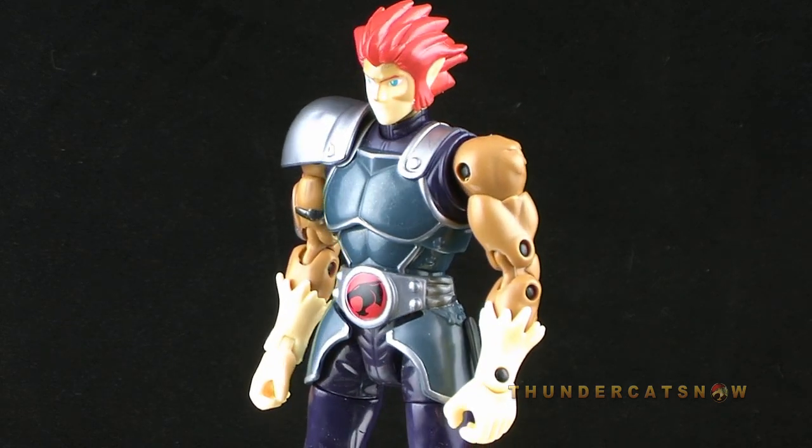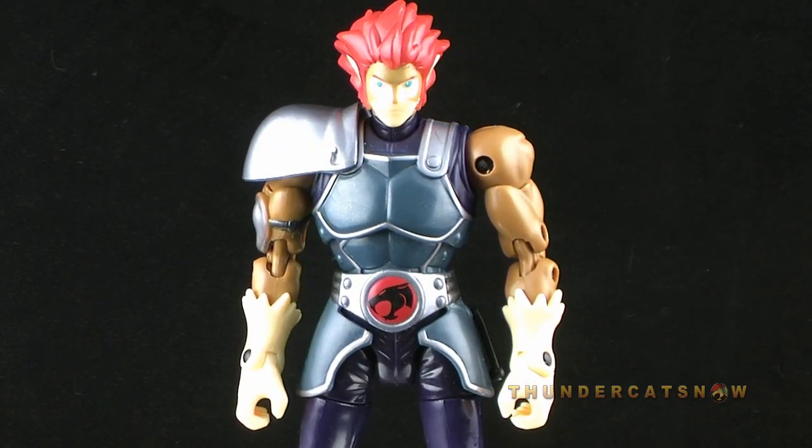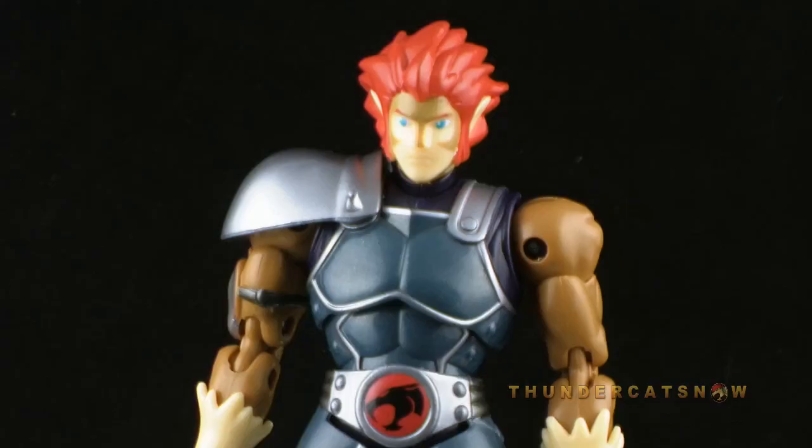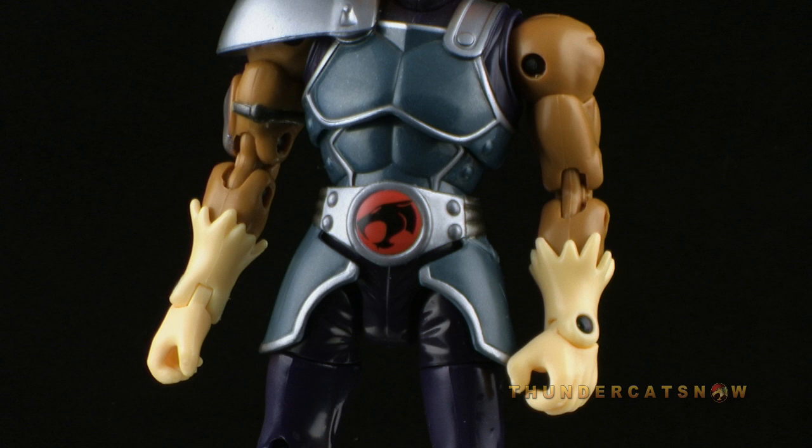The sculpt on the figure is a bit soft in the face. It does a pretty good job of capturing the look of the character, but also lacks quite a bit of detail. The paint job is also pretty basic, so it really doesn't help that sculpt much. The rest of the figure below the face is a lot better, and even has a cool, almost metallic paint job on the armored pieces.